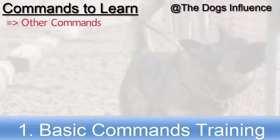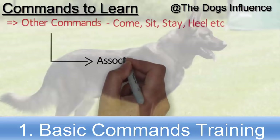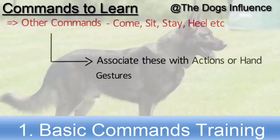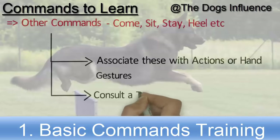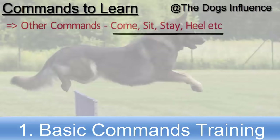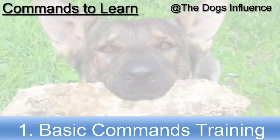Other basic commands which your German Shepherd needs to learn are: come, sit, stay, heel, etc. Associate these commands with different actions or hand gestures so that they become easy for your German Shepherd to learn. Consult a trainer or German Shepherd owner friends to know how to teach these commands. Unfortunately, these commands cannot be covered in this video since they require a lot of practical demonstrations.